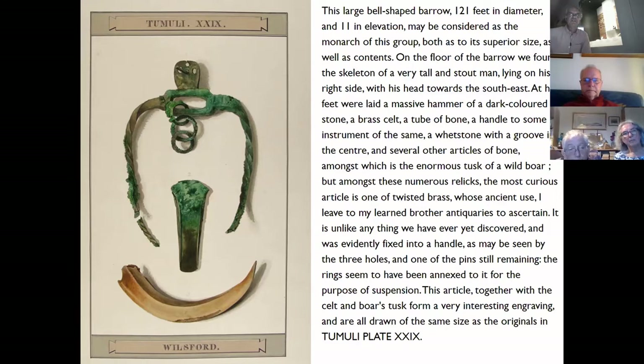This wonderful watercolour done by Philip Crocker shows what that looked like. You can see there are some brass rings suspended from it, which we'll come back to. Really quite impressive.